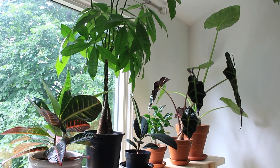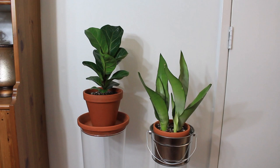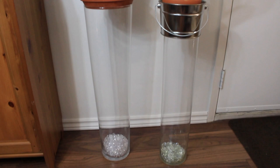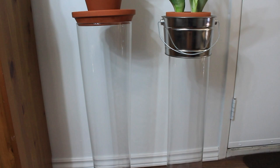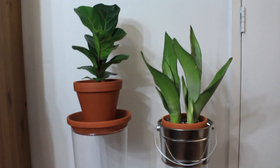Leave a comment below and let me know if you have made a DIY plant shelf. Next up, I have some DIY plant stand ideas. Here I have two plants on two tall glass cylinder vases. At the bottom I have some white clear marbles just to provide weight, and at the top one has a terracotta saucer and one has a tin bucket.